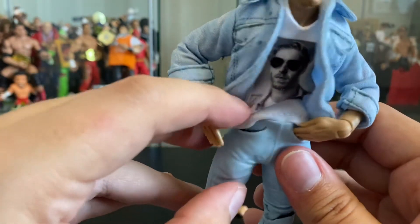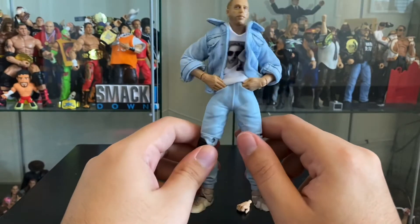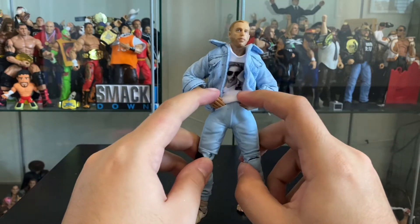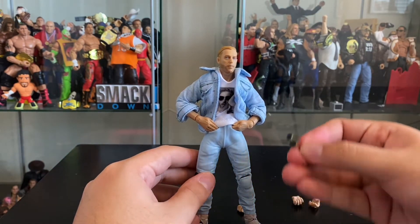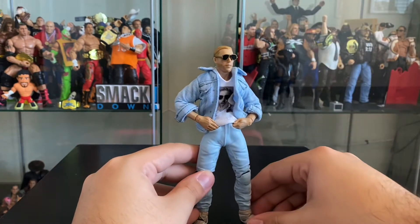And you can see that in the holes of the pockets, underneath he still has this kind of hard plastic for his jeans. So the way they really did it is that they put this rubber around the hard plastic of his actual jeans. And it gives the illusion that he's actually putting his hands in his pocket. So with his glasses back on, he completes the look as the famous Orange Cassidy.